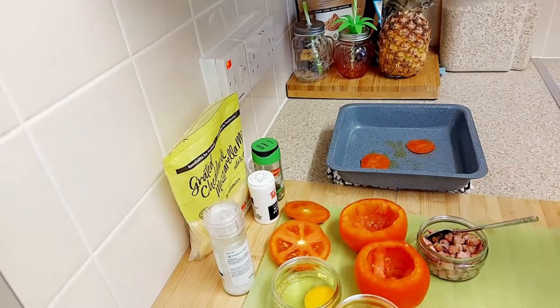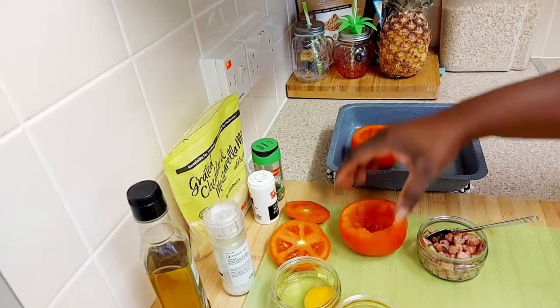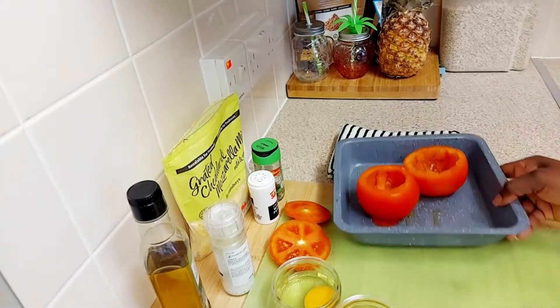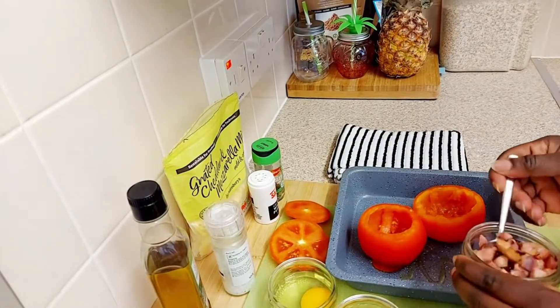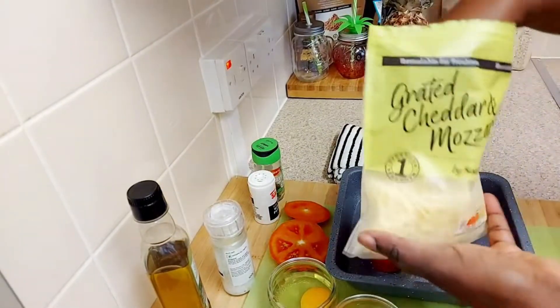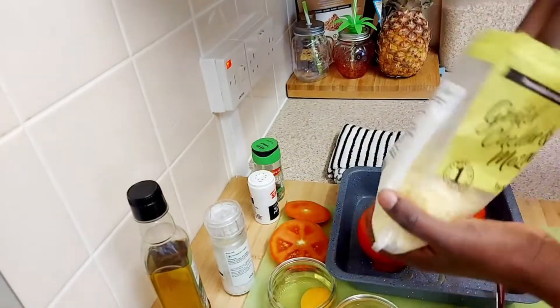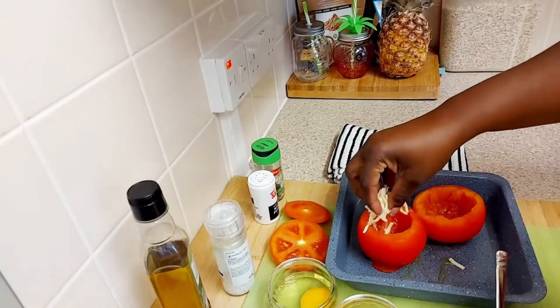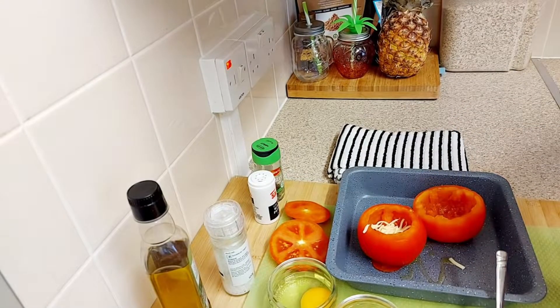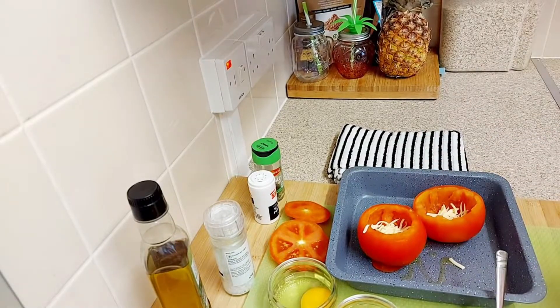Not too much guys, just a little drizzle. Then we are going to be placing our tomatoes on there. What I am going to be doing is put the cheese at the bottom first — I'm using cheddar and mozzarella cheese together, just the grated kind. We just add the cheese in.